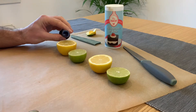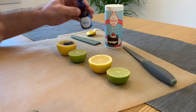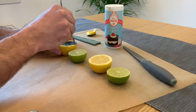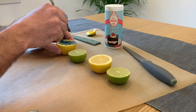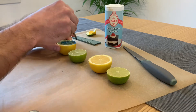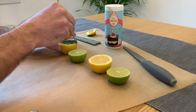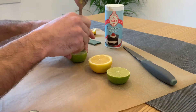Now once we've cut our lemon and lime in half, if you're using food colouring, this is the stage where we need to add it. You'll need to add a few drops to the top of your lemon and lime, and then using your wooden stick or spoon, you're going to mix the food colouring into the lemon or lime juice, just by poking down into the top and bursting the segments.